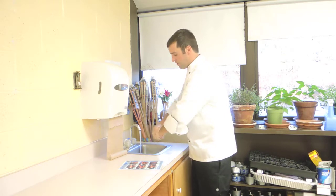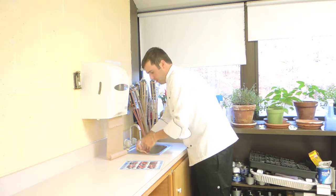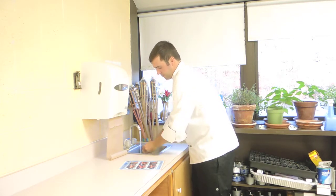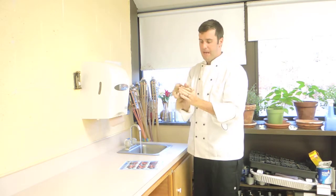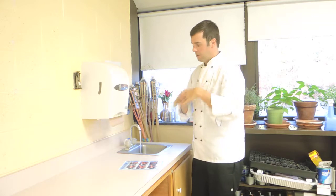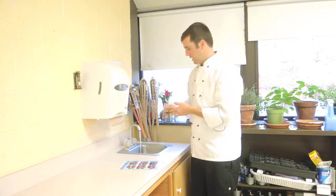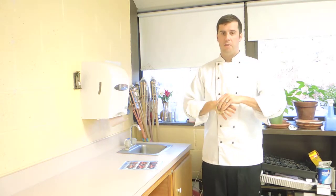After we have washed and scrubbed our hands for 20 seconds, you want to make sure you rinse thoroughly, removing all the soap and dirt from your hands. Shake your hands dry, grab our paper towel, and dry them thoroughly. After our hands are dry, take the paper towel to turn off the water, then discard the paper towel.